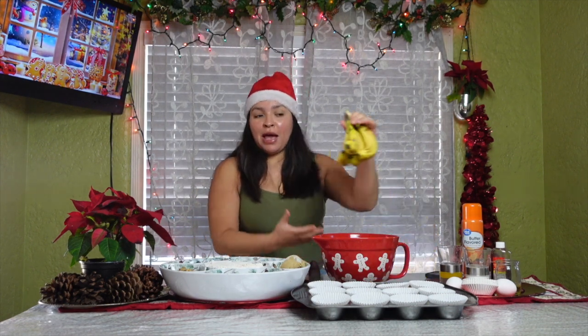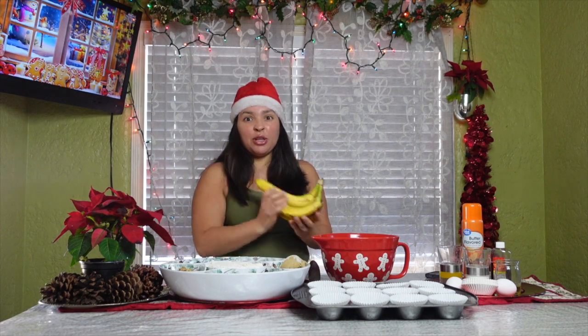Hey everybody, welcome back to my channel! Today we're going to be doing some banana nut bread. I have everything already laid out because it's easier to record that way, but I'm going to link the video I copied in the bottom of my video. First things first, we have our bananas — we're going to go ahead and throw them in there and mash them.